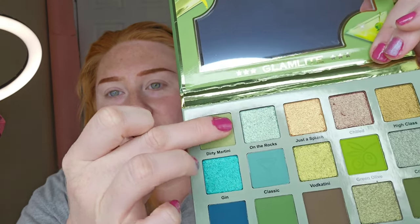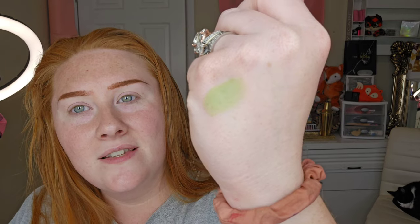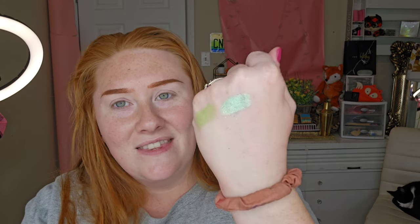I'm really excited about the Dirty Martini palette — let's hope this one does a little better. Dirty Martini — a really cool green olive color. That's a more promising thing. On the Rocks — I love greens, especially emerald greens. That one almost looks like the one in my Melt Cosmetics palette.